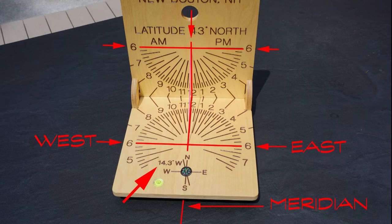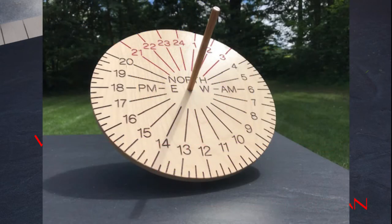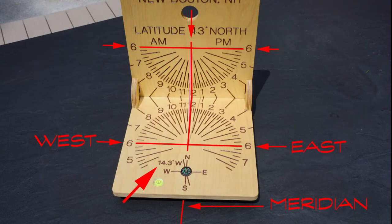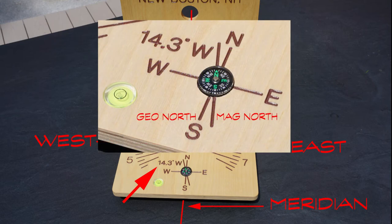As I keep saying in these videos, all dials are derived from the equatorial, and it is the projection of the lines that gives us latitude-specific results. The magnetic correction is also site-specific. You can determine that online using NOAA's website — that is the National Oceanographic and Atmospheric Administration.